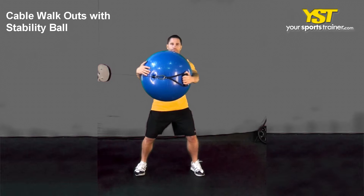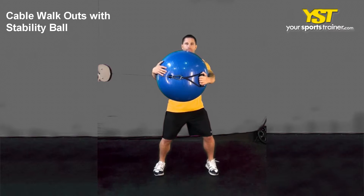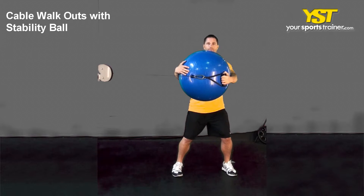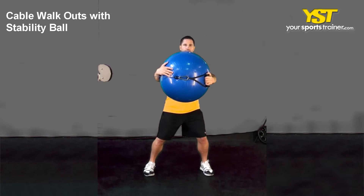Stand perpendicular next to the cable machine with your feet pointed straight forward and about shoulder width apart. Hold your chest out and head looking forward. Hold the Swiss ball at chest level and the cable with your outside arm at chest level.